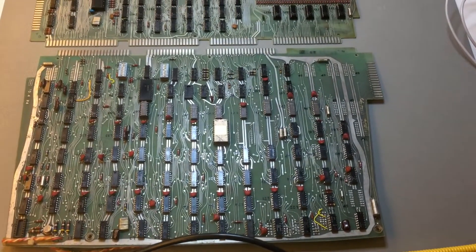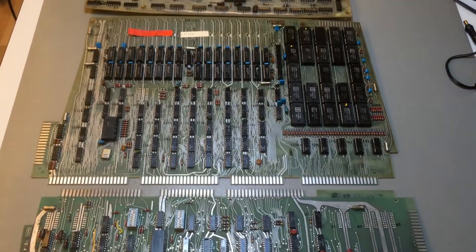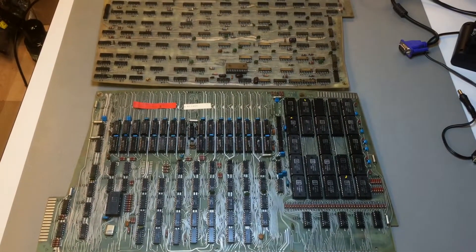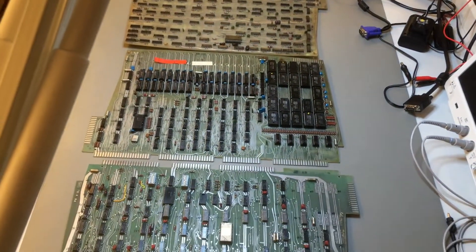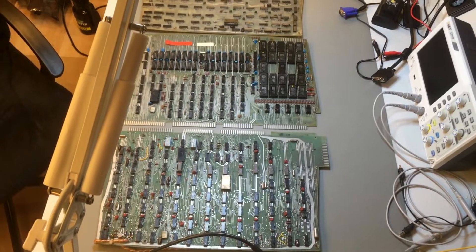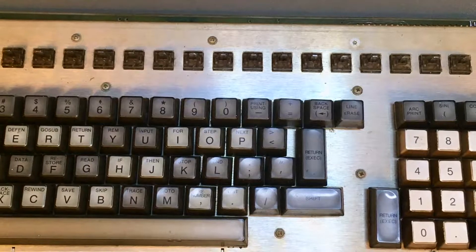Welcome back to the Wang 2200F restoration. After having restored all the digital boards in the previous part — link is in the description — we are now ready to bring this to a conclusion. The Wang will be back alive at the end of this episode today, but the first thing we need to tackle is the keyboard.